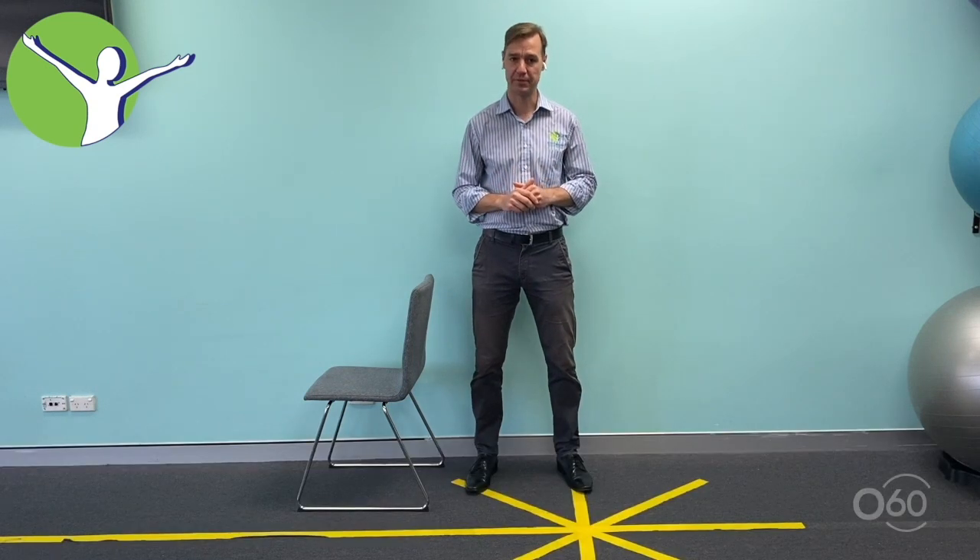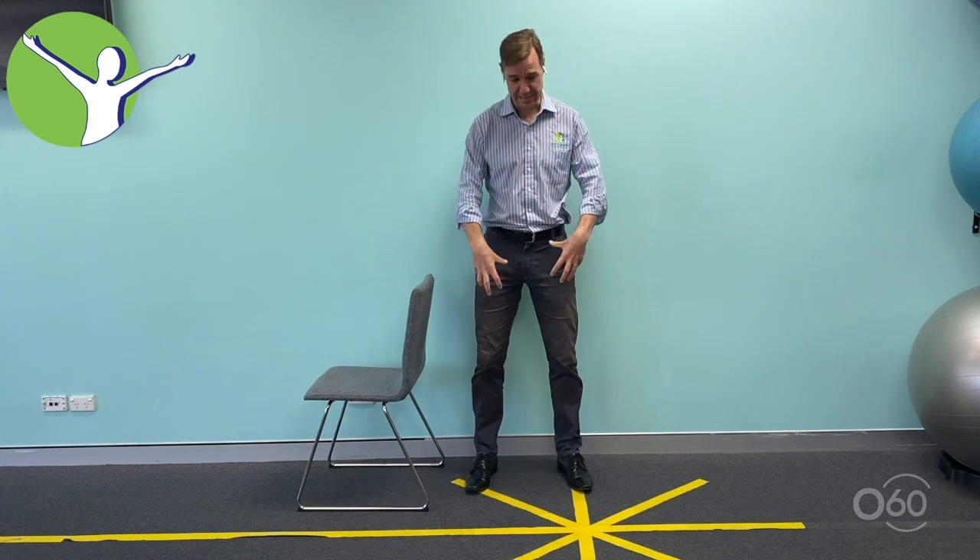Hello members of Over 60, and today we're going to be going over some exercises to improve your balance at home, simply and safely while you're in this period of isolation. The first thing you want to do is get some movement through your feet — the feet are critical for balance.